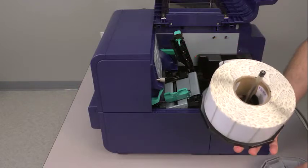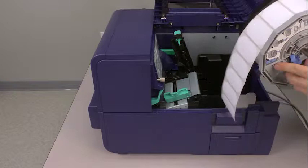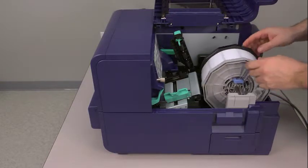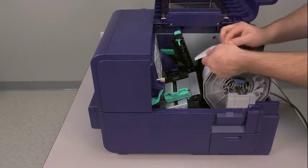Then fit the grey piece snugly over the label roll. Place the roll holder back into its cradle. Unroll some of the material to make sure that the strand of labels is facing forward toward the front of the printer.